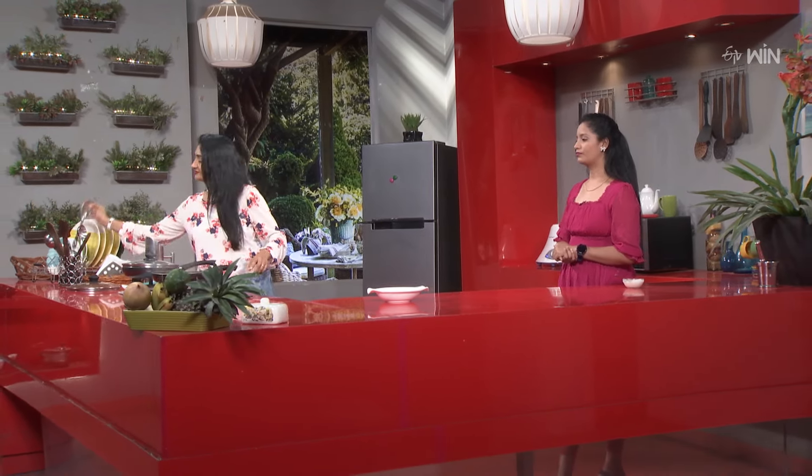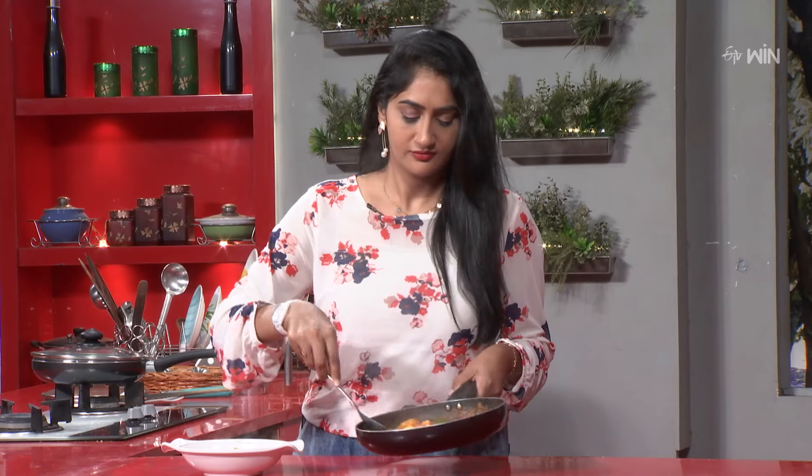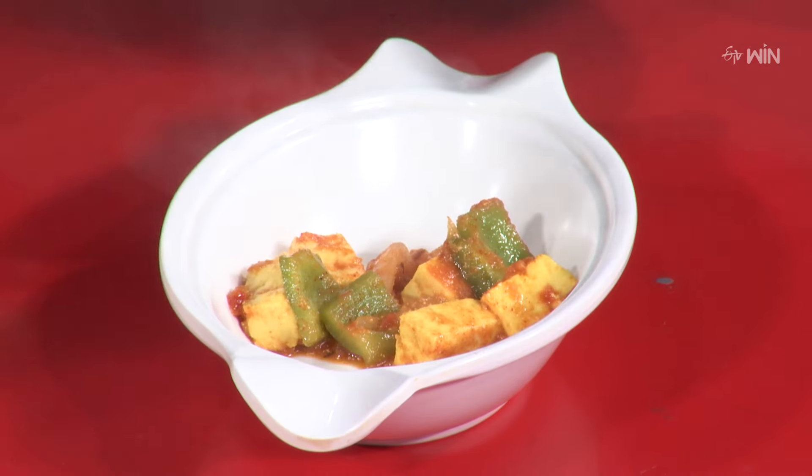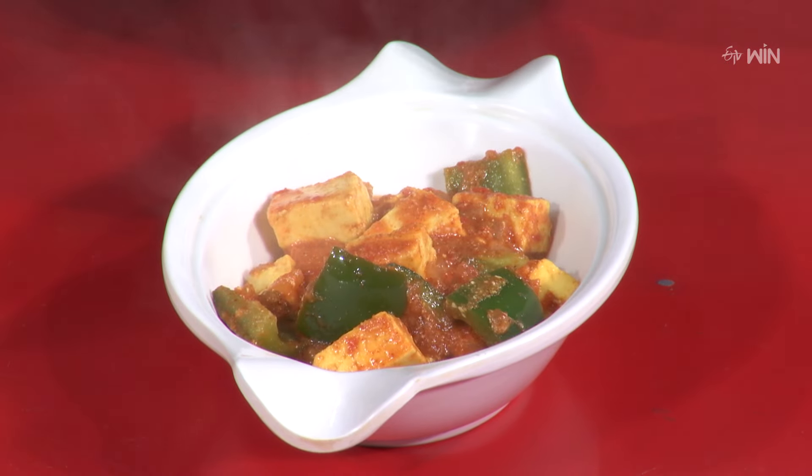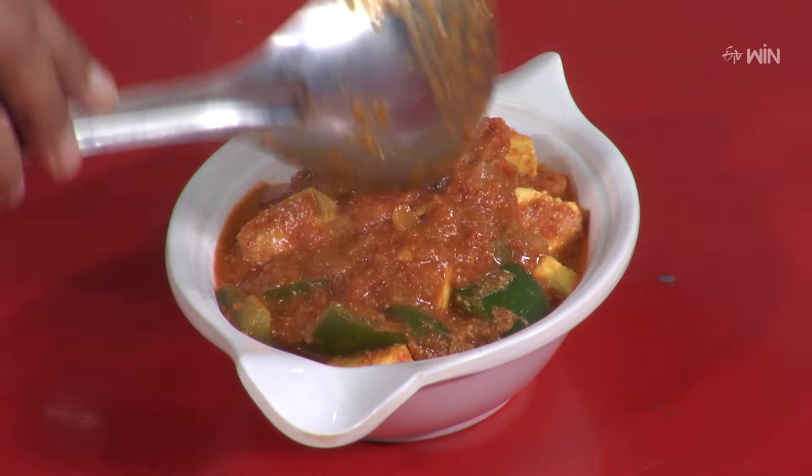It is perfectly ready. Let's serve it. Paneer masala is ready.